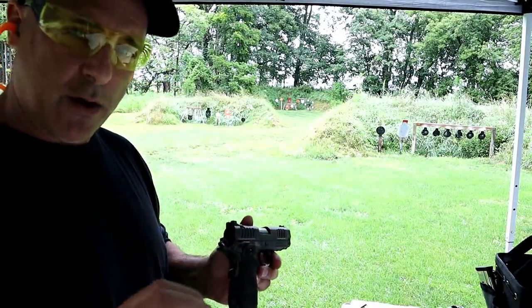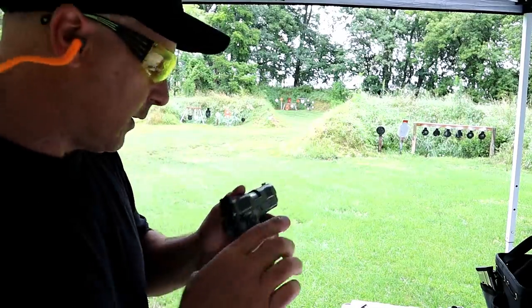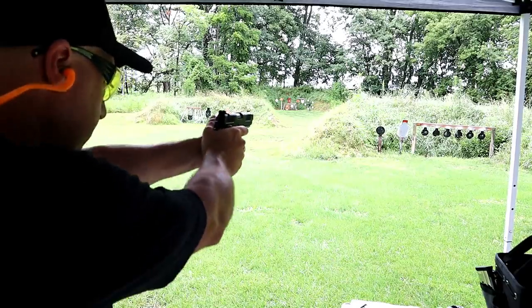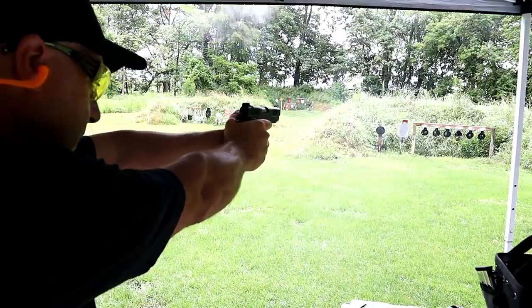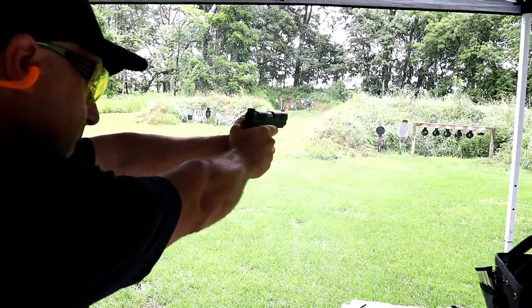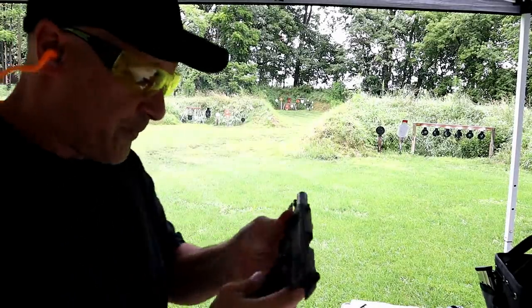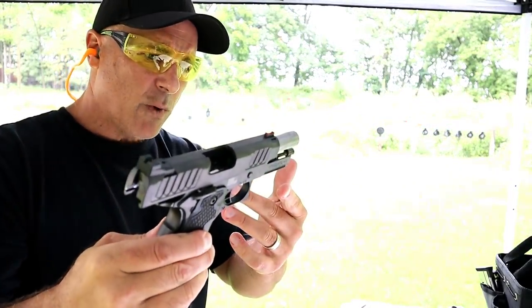Ryder told me I missed two shots there, and that's embarrassing for a gun of this quality, so we're going to try that again. Here we go. What a nice shooting handgun.